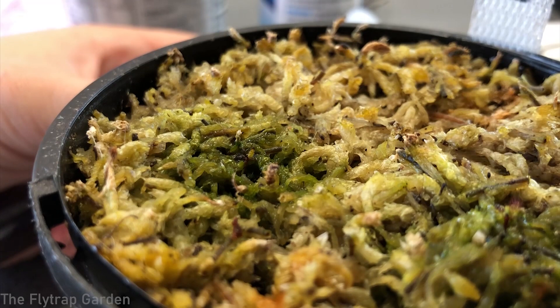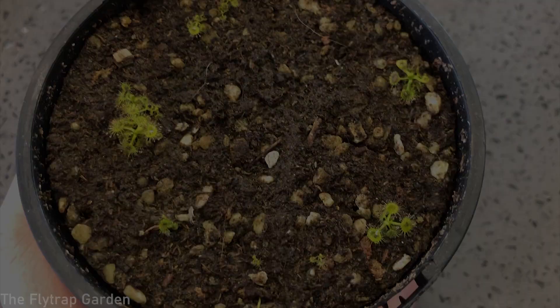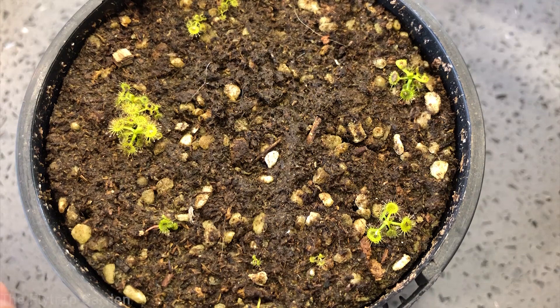All we can do is hope that some fertilizer helps this little one out. It's almost dead because it hasn't gotten any food and has used all its energy on growing without absorbing any of the fertilizer we've been giving it. Hopefully this helps it out a little bit.